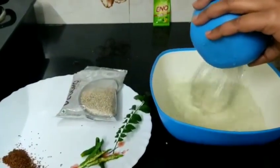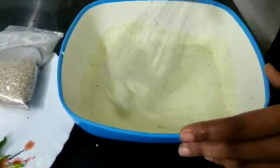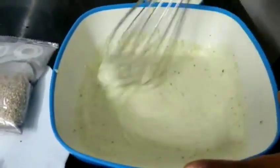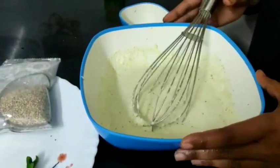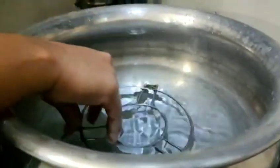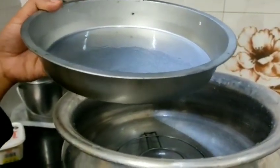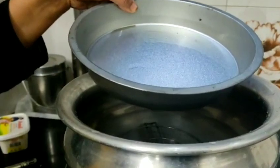The suji will soak the water automatically, so mix it well. Now let it rest for 15-20 minutes — resting for half an hour is even better. While it rests, set up your steamer with 2-3 glasses of water. You can use a cake tin or any flat mold you have available. Make sure the vessel is flat so the dhokla rises evenly.